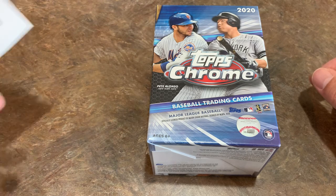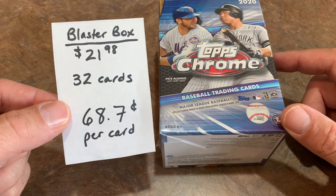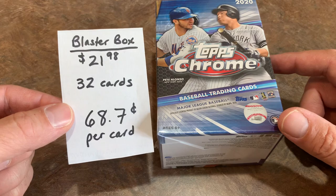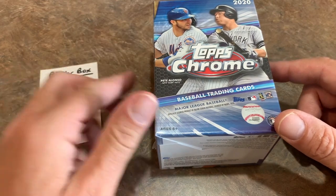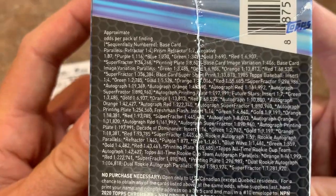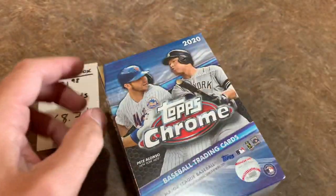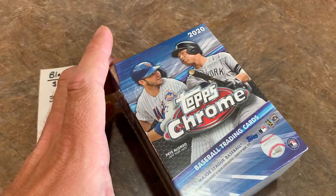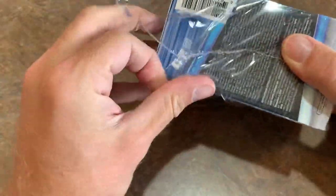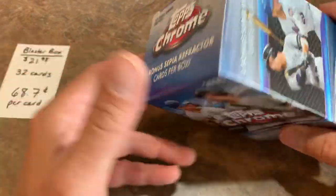Speaking of blaster boxes — we have our blaster box. This is what I've been waiting for. There are 32 cards in the blaster box, which works out to $0.68 per card — the best deal overall. It is $21.98, which is more than blaster boxes used to be. We're all used to paying $19.99 for blasters, but with the high demand for cards it was inevitable. When demand goes up, prices go up — it's simple economics. I guess given the choice of that or them printing way more cards and keeping prices the same, this might be a necessary evil.